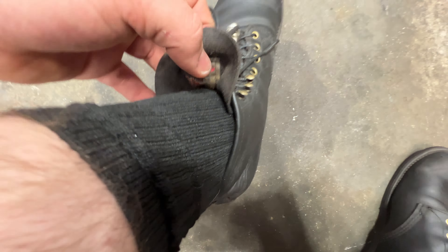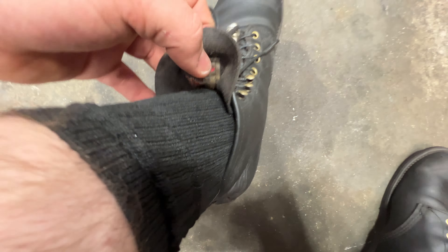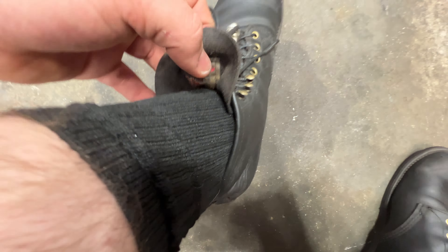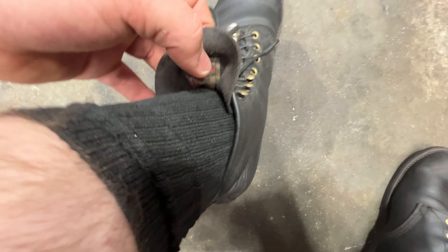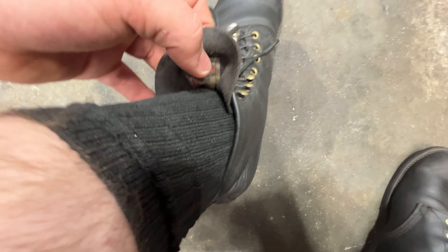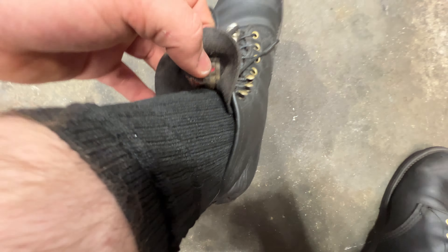If you send these to a cheap cobbler, expect cheap results. Spend a little more money on someone with experience. I hate to send them to someone and have them say the whole thing is ruined when it's not — there's still another resole left on this sole, the holes are still there, there's still life in it.